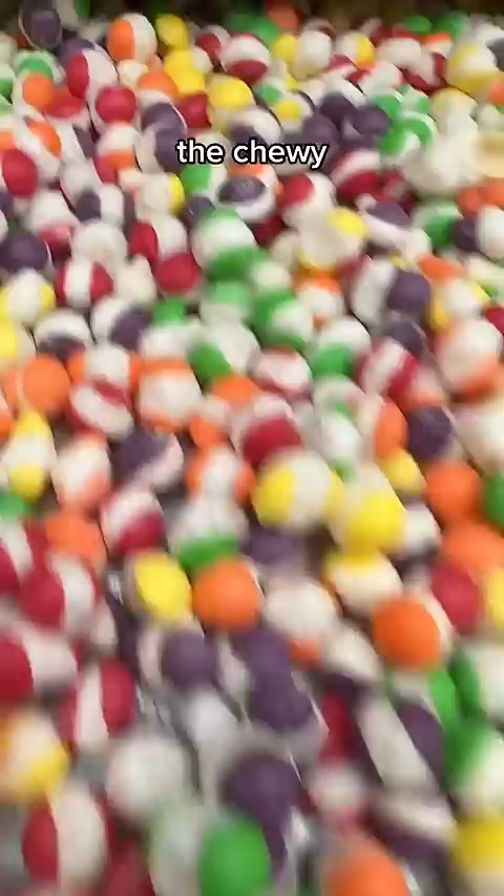And here they are — as you can see, the chewy center has turned light and crisp and completely burst out of the shell. If you've not tried them yet, you're seriously missing out.